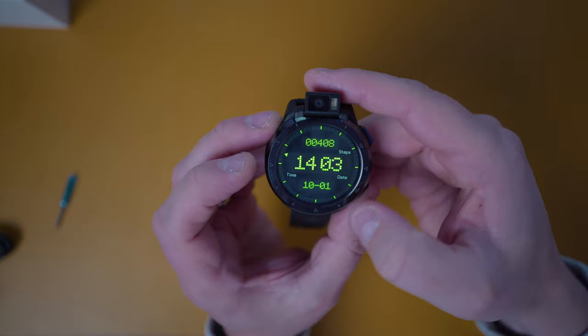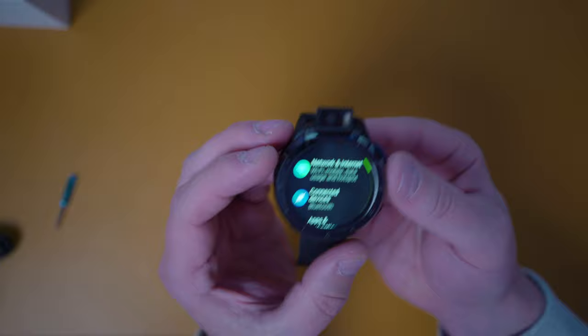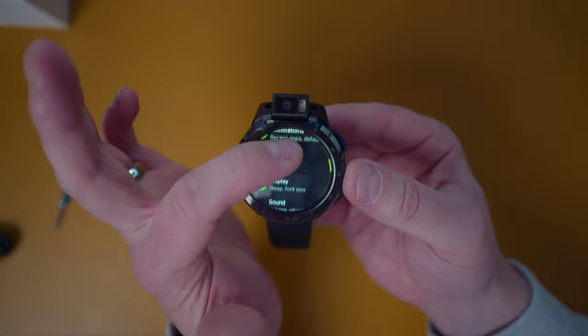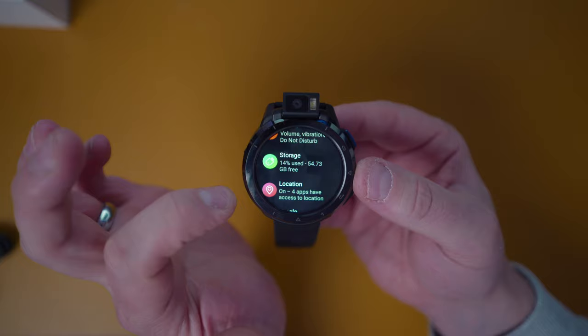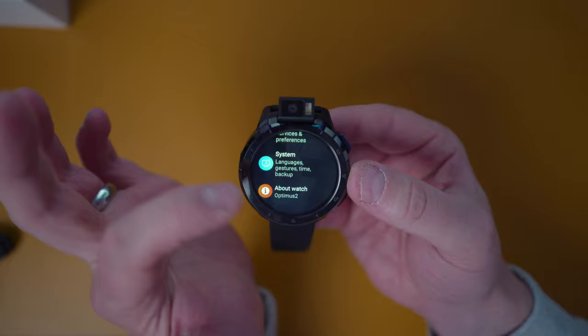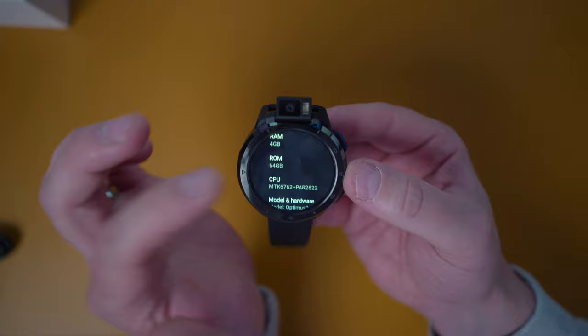Let's go back into the settings — there's quite a few you can configure and play around with. You can see I am connected via Bluetooth and Wi-Fi. We have apps, notifications, battery currently at 22%. Display I have permanently on just for the purposes of this video — I wouldn't recommend it. Obviously like all watches, lift your wrist to wake. Storage is only 14% used because I did some full HDR 1080p video this morning. About the watch shows the SIM, 4 gig of RAM, 64 gigabyte internal memory, and that is the dual CPU.